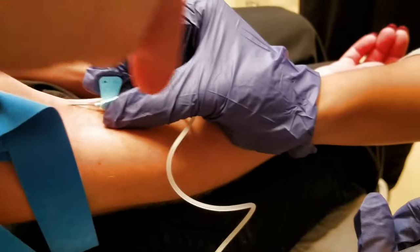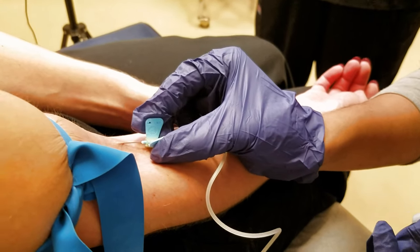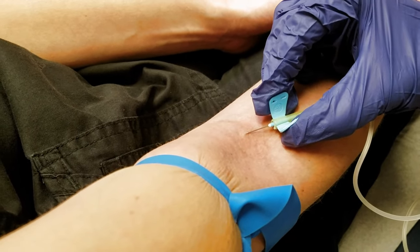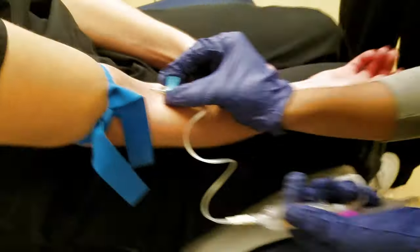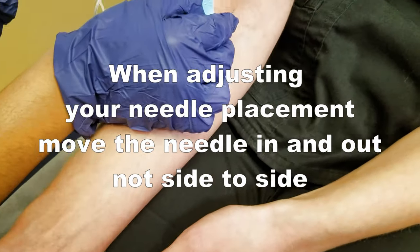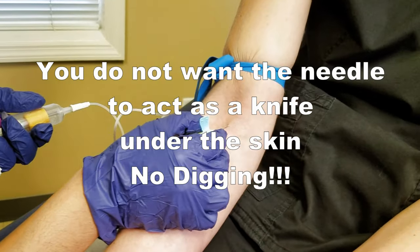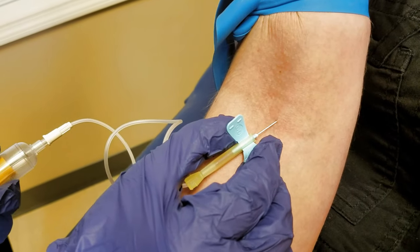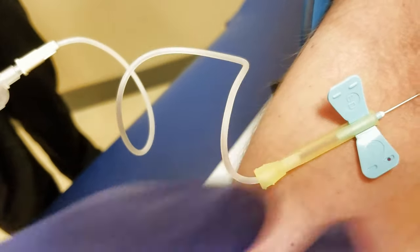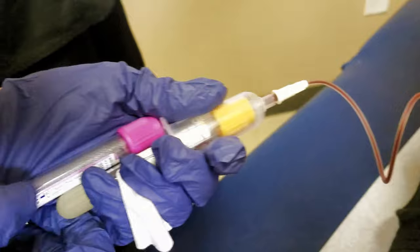The vein is going this way but your needle is going more this way. Don't turn it — almost pull the needle out but not all the way, and adjust to match the angle of the vein, then poke again. Pull out slightly and aim towards here. Tilt your hand out — keep going — there you go, now go. Look, you've got some blood coming out. Let go with your right hand, gently, slowly, and push your tube in. Now it's filling up.